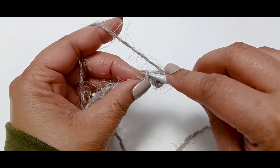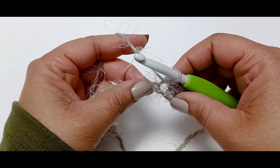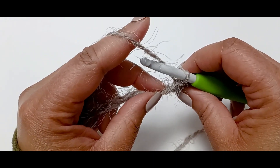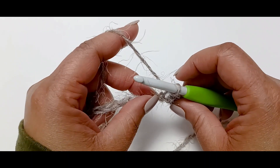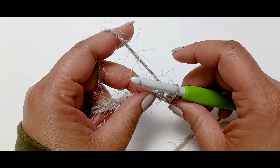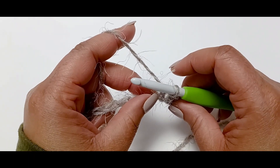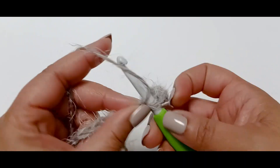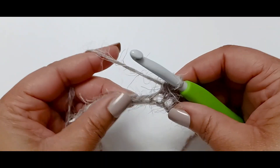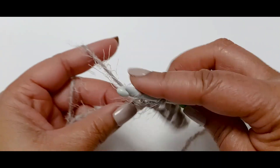In the next stitch, you will put in a slip stitch — pull that loop all the way through. Now, the thing about slip stitches is that it took me a long time to learn how to control my gauge, because a slip stitch is already going to be tight. Be very conscious of how tight you make your slip stitch, because you're going to need to work your hook back into those slip stitches. So again: half double crochet, then slip stitch, and you're going to do this all the way down to the end.